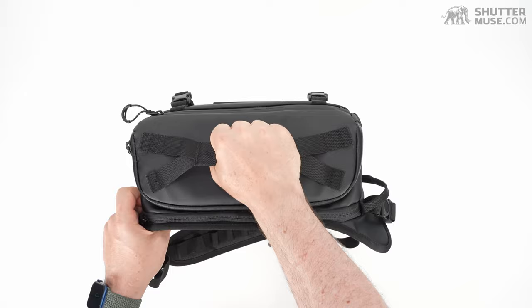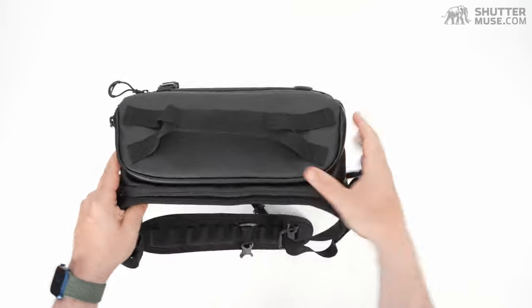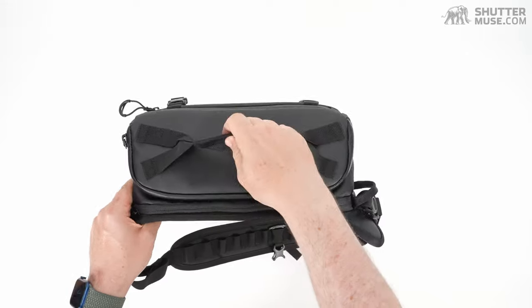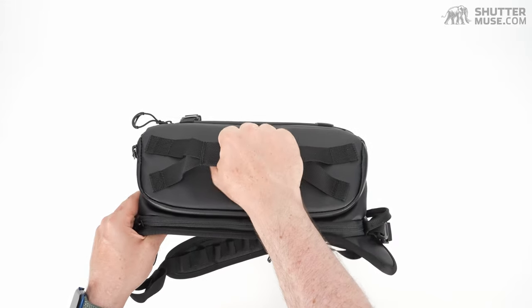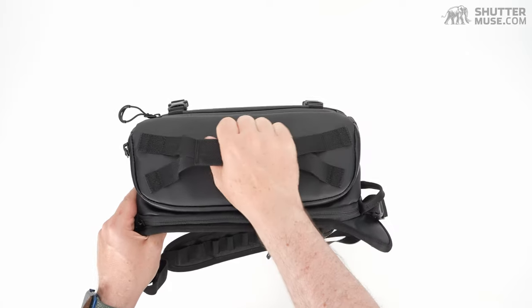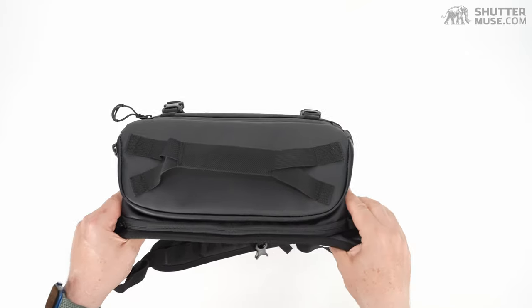I've got my hand on this big chunky handle. I really like it — it's got a stylish look with that cross design. But it's not too chunky, so you don't feel like it gets in the way or adds extra weight. It's just a nice thing to grab onto.